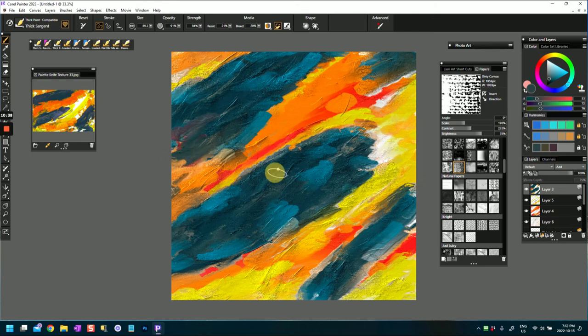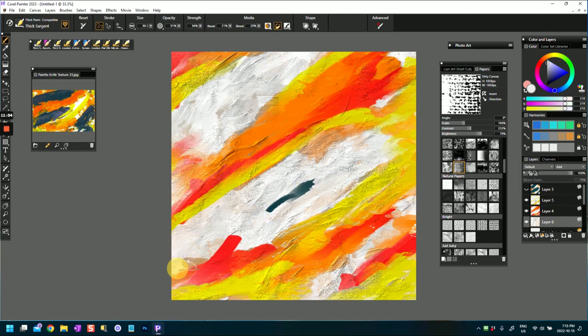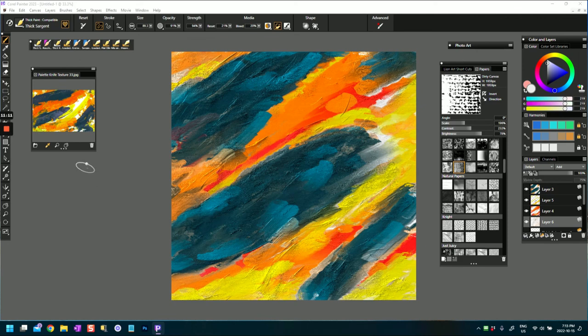I find it easy to start with something and then add my own interpretation to it. If I turn that off - I didn't really want that white - I can pull that up a little bit and then play with the different layers, building textures into the painting as I go. I hope you enjoyed this short video with the beginnings of an abstract, and hopefully I will see you in another video. Take care!